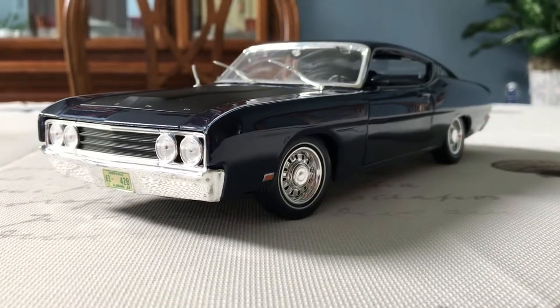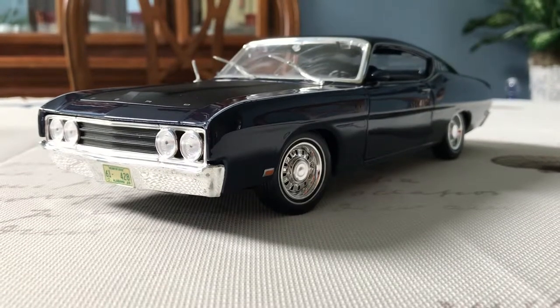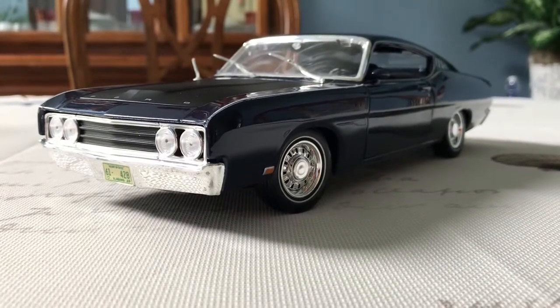Hi everyone, welcome to NYX Diecast. Today I'll be giving you a look at and reviewing this 1/18 scale 1969 Ford Torino Talladega made by Mysto.